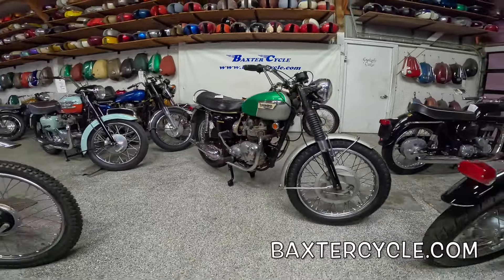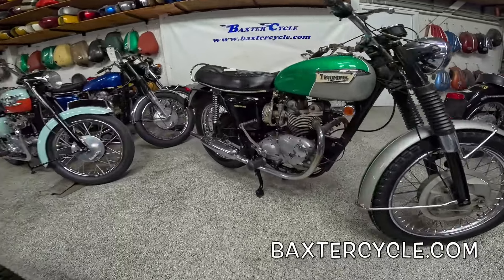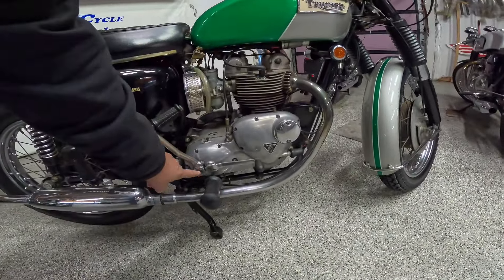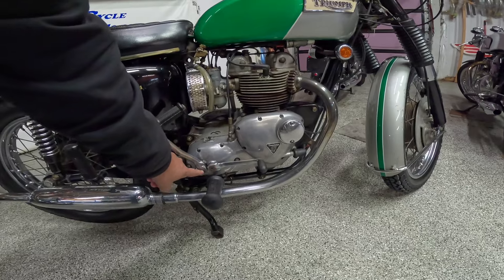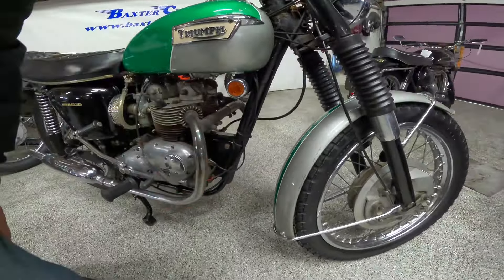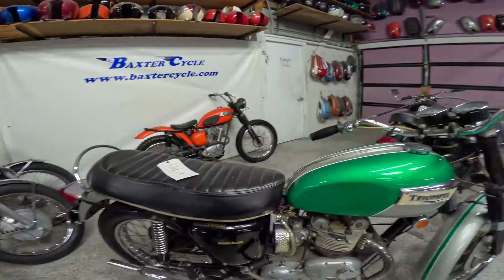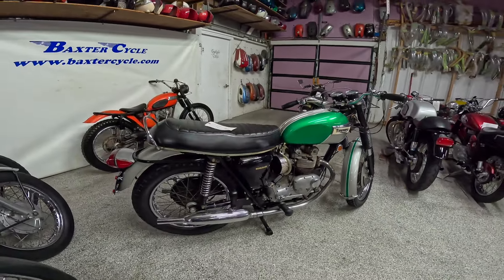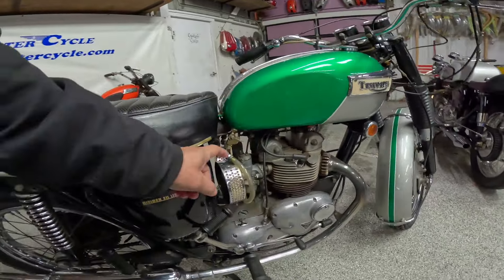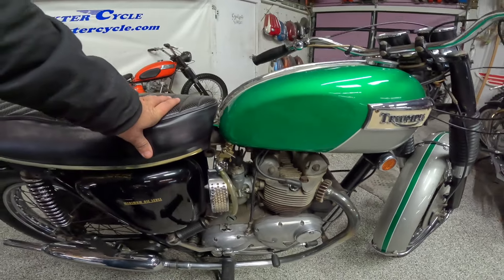It's kind of built in the traditional Triumph style: parallel twin, air-cooled, unit construction engine, four-speed on this side. You can tell it's a 500 by the closeness of the shifter and the kicker, the shape of the head, the lack of a cast cone on the front. Just a beautiful little bike. 490 cc's, overhead valve, dry sump engine. Here's the oil tank on this side. Dual cams. And interesting about this one — dual carburetors. Two Amal Concentric carburetors, and that's a sign of performance.